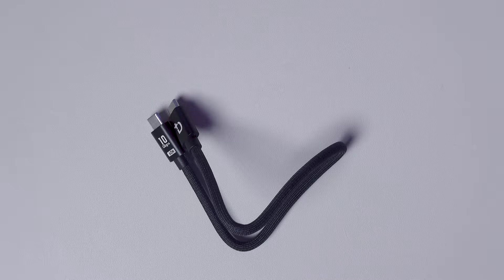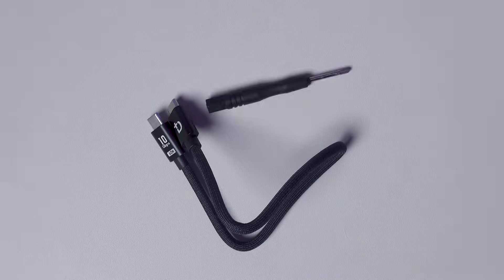Included in the box is a high quality braided USB-C cable, a tiny screwdriver which you can use to insert your SSD into the enclosure, and a spare screw in case you lose one. Just remember that this is not supplied with the SSD itself — that you will have to buy separately.